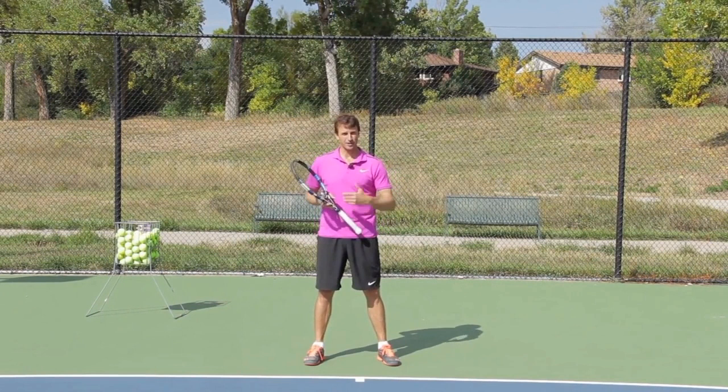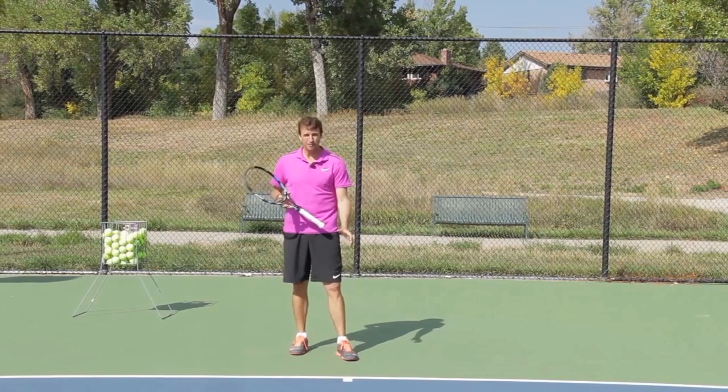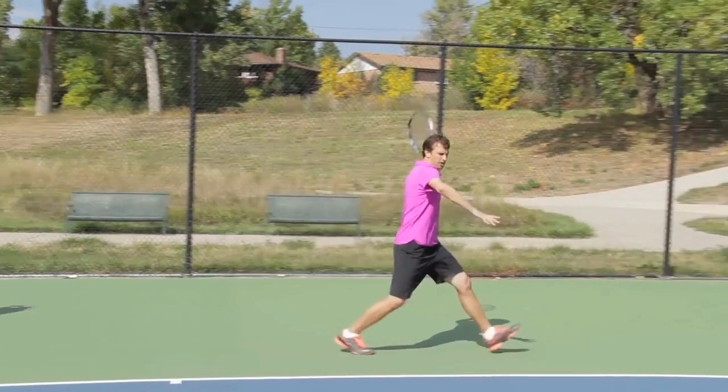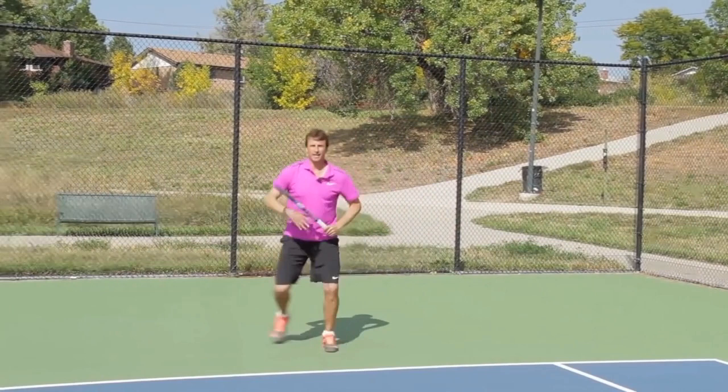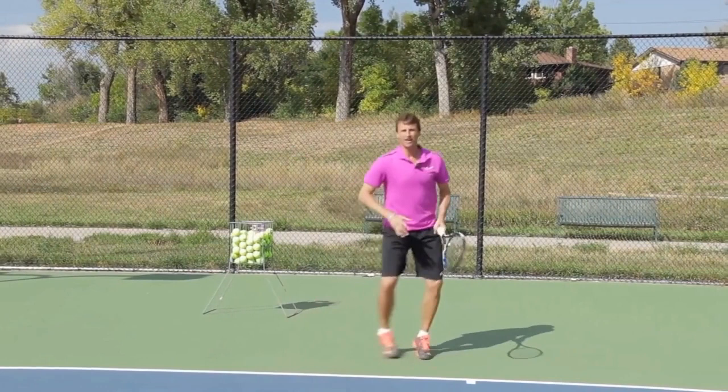Step number four to improve your footwork is shadow strokes and shadow footwork. When I was in my late 20s, I lived in California in Palm Springs, and a lot of times it was 120 degrees out and no one would play with me. So I went out to a public park — very similar to where we are right now — and I would just work on my shadow strokes and my footwork. I would move around the court and repeat a pattern every time, working on it with precision: come up, square up, drop back, move to the backhand side.